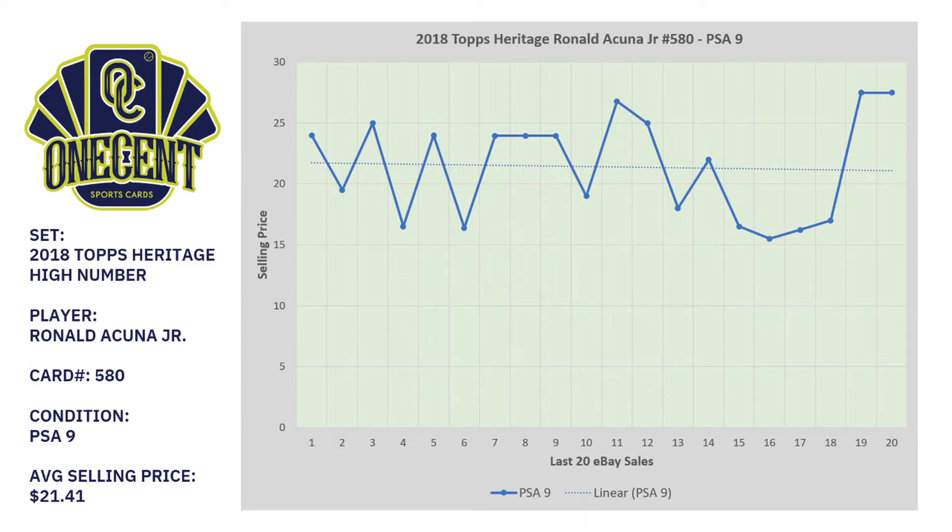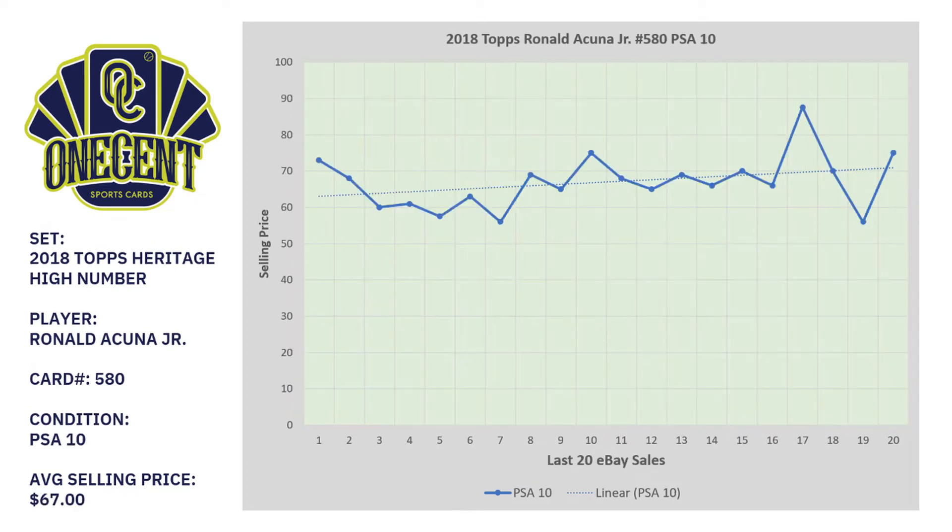Now let's take a look at the PSA 10, which shows a much different story. Same exact card, but the average selling price jumps all the way up to $67 in the last 20 sales. The trend line is also going up — about 20 sales ago you were in the low $60s, and it just went above $70 in its last sale. The card is actually increasing in value lately, but overall it's hovering right around the $67 to $70 range.